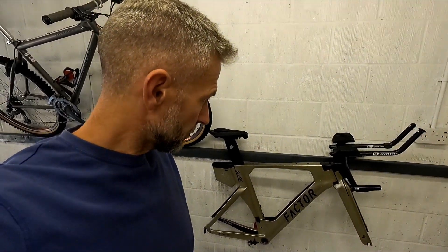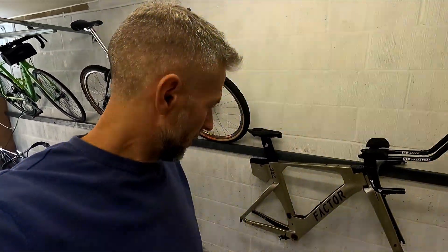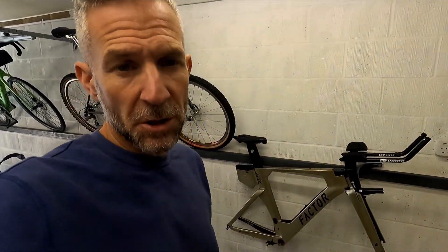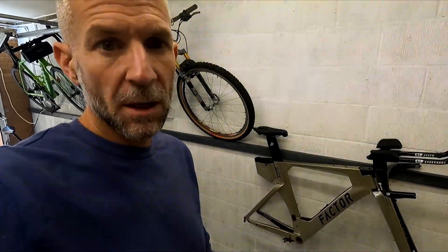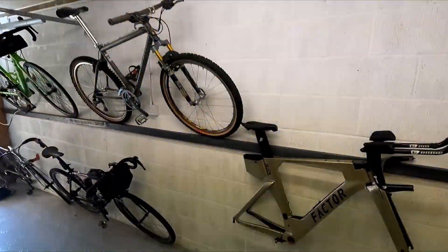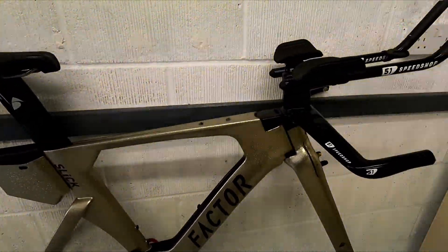I've got the frame, the forks, and the handlebars, plus a few other bits put away from previous bikes or planned builds. I've got a crankset which came with this — a Rotor 2InPower dual-sided power meter with Rotor chainrings — which is off having a new battery fitted. I've got a few bits and pieces, but obviously the first and most important thing for this frameset is to get the paint off and get it resprayed.